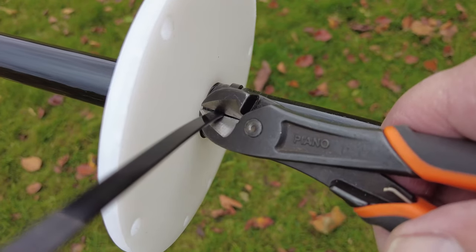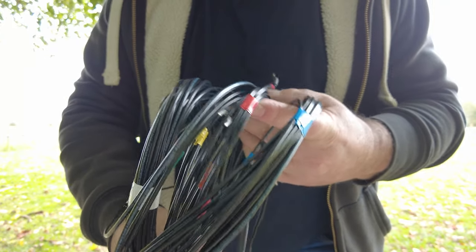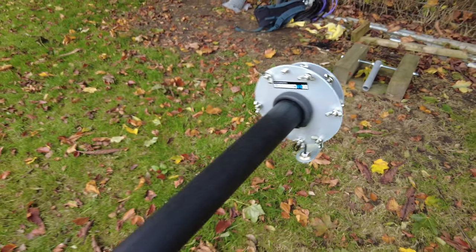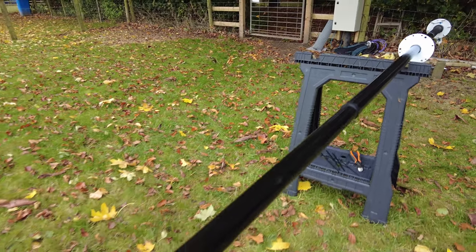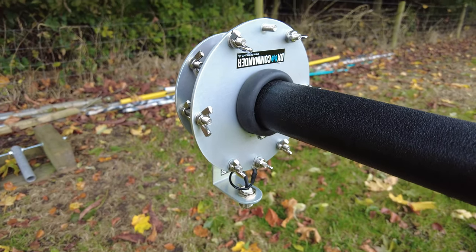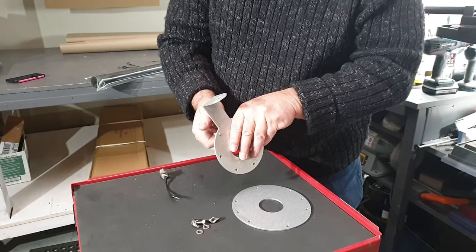I cable-tie each join to stop the tape collapsing so the pole can't go anywhere, and work my way to the end. I color-coded my elements with the colors of the rainbow — red, orange, yellow, green, blue. If you're building this with six elements you'll have a spare stud opposite the SO-239, because I've built the whole pattern for either three, four, or six equidistant elements. The spare stud is only used in the four-element layout.